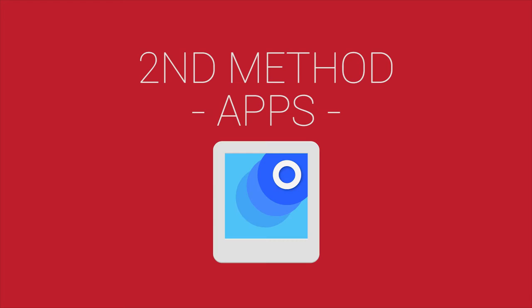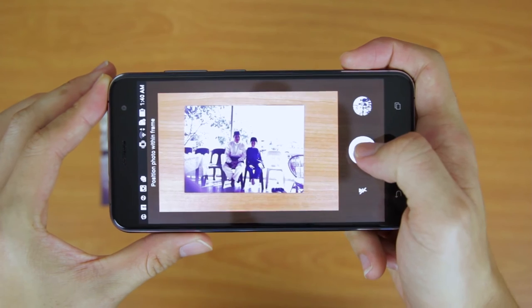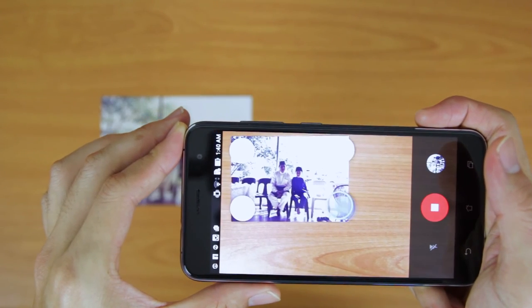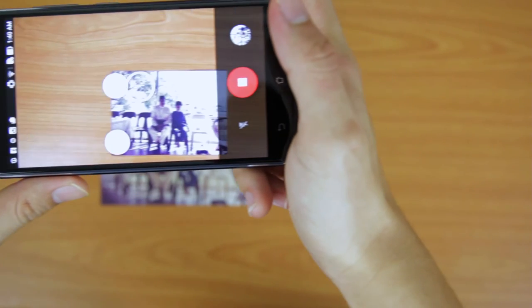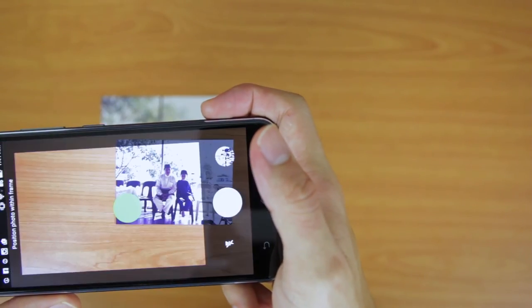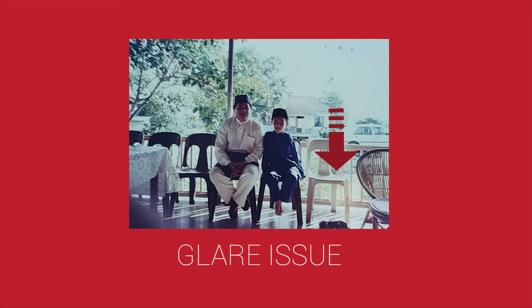The second method is by using an app called Photo Scan, which is developed by Google and is available on Apple's App Store and Google Play Store. To use the app, first tap the virtual shutter button. It will pop up one bubble in the middle and four bubbles at the corners. You then move your middle bubble to match those four other bubbles, and once you're done the app will automatically crop the photo for you.